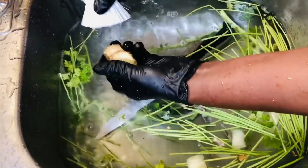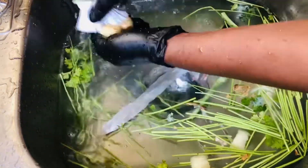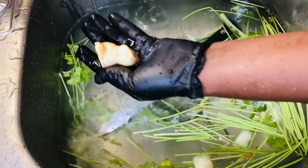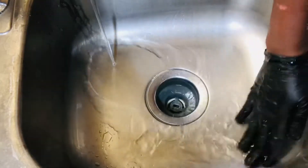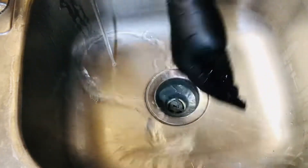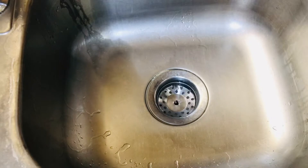Look at our ginger all washed and nice! Okay, while we work we need to clean up — no confusion. So now we're going to head right over to cutting up our vegetables.